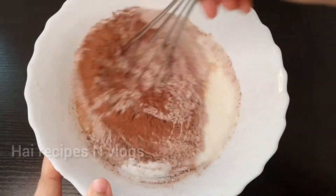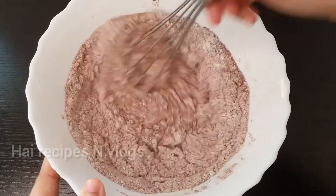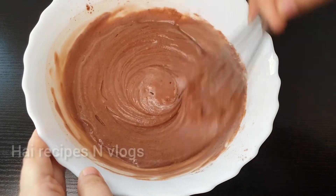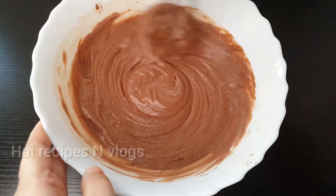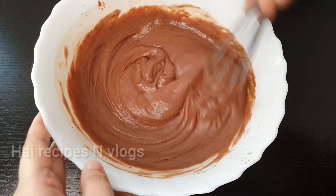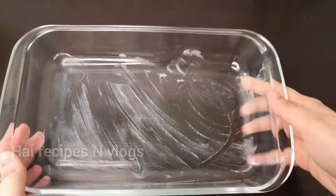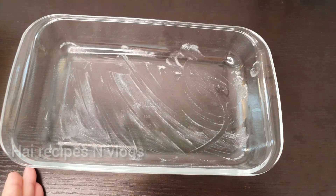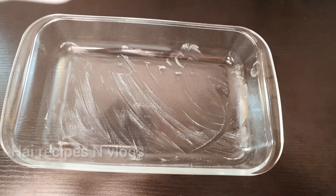We will mix it. When you mix it, add a little bit for consistency. Add 1 teaspoon at a time. I have a pudding tray; I will add a little bit of butter and add the batter.